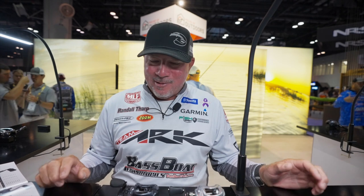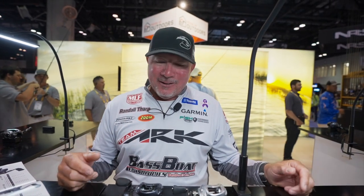Hey guys, Randall Tharp here at ICAST 2022. I'm in the ARC booth and this is what we've been working on for three years. I'm super proud of it. It's been a lot of trial and error with new materials, different designs, and I'm really happy with this product that we finally came up with — the Gravity Series of Reel from ARC Fishing.